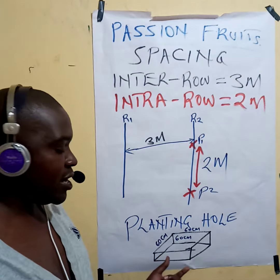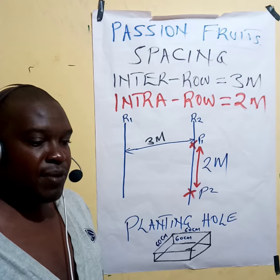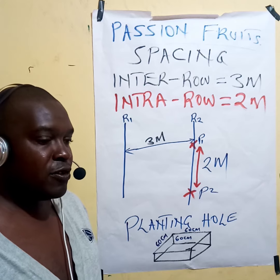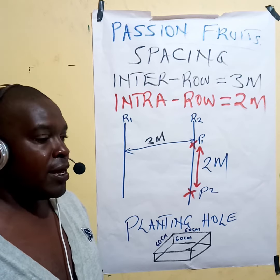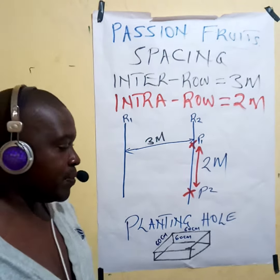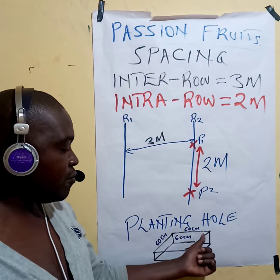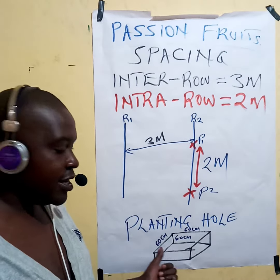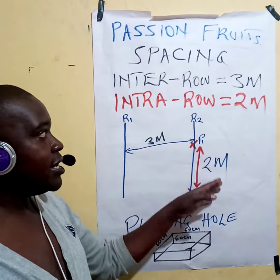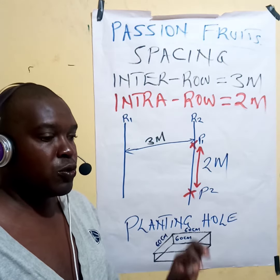The planting hole should be big enough. The bigger the hole, the better — it can hold a lot of water, you can put a lot of manure, and that helps in the development of the root system. For passion fruit, you may use two foot by two foot by two foot. That is the recommended spacing for passion fruit.